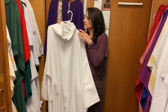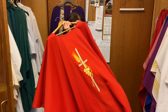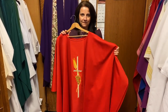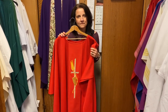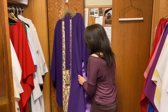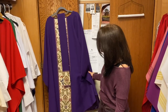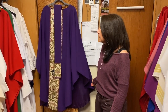Right back here we have the color red. Red will be worn during the Feast of Pentecost, which is coming up in a couple of weeks, and it signifies the power of the Holy Spirit. And that one hanging right there is purple. Purple is worn during the season of Advent and the season of Lent. So I think we've covered all the liturgical colors and the seasons.